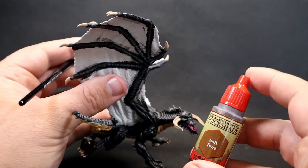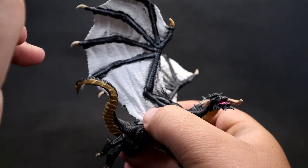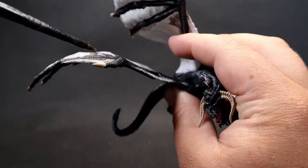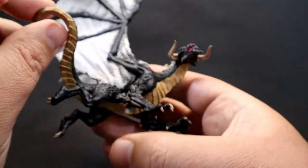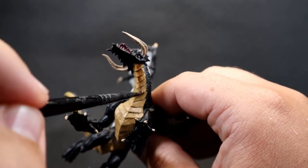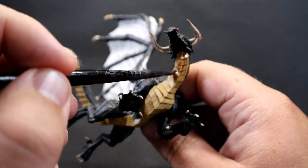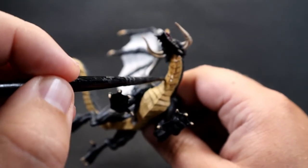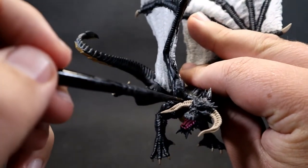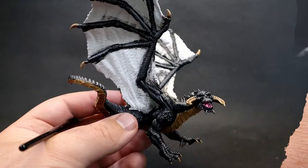Once that's dry, come in with Soft Tone wash — a good substitute is Seraphim Sepia. Go around picking out all the bone areas with a nice overall wash, and also apply the Soft Tone over the belly scales. Apply it quite thick to get all the nice detail, but spread it out making sure it gets into the nooks and crannies and doesn't pool. Place a nice big blob on the belly area and bring it into where it needs to be.